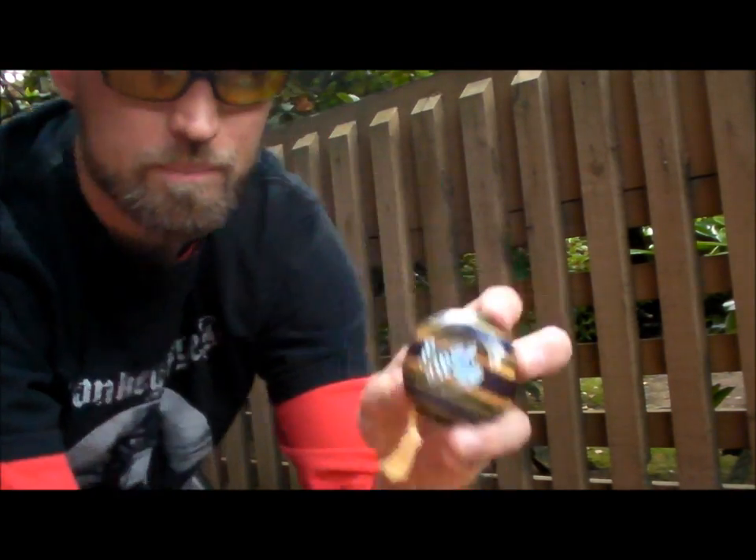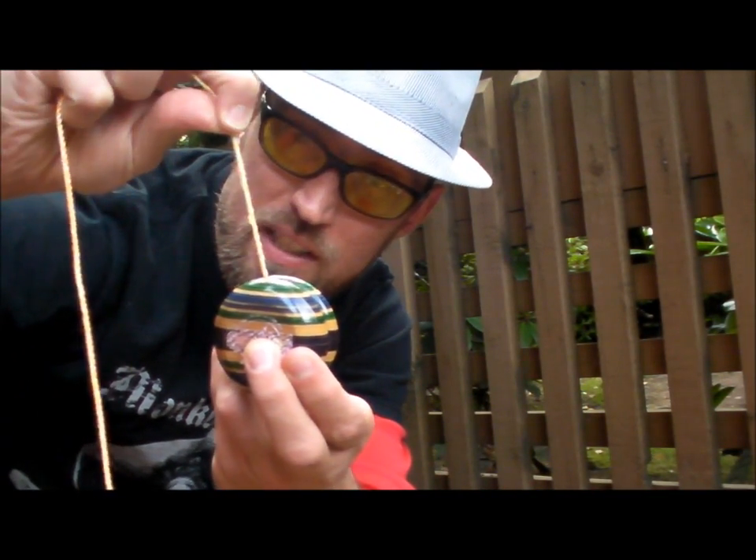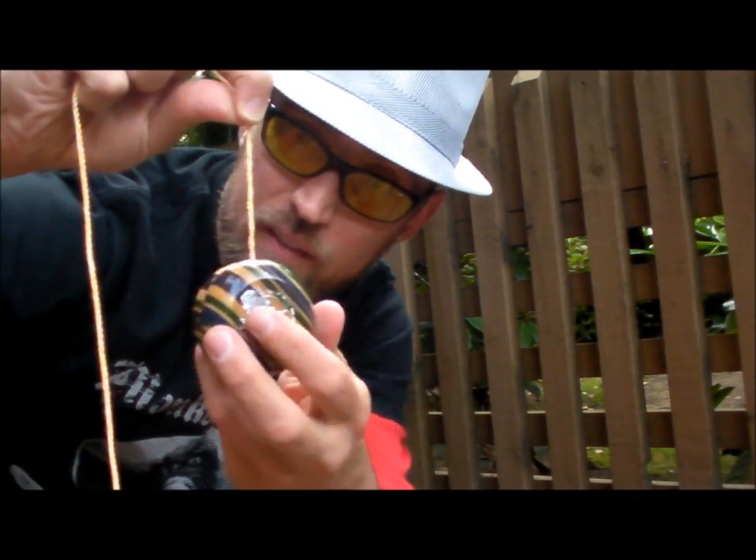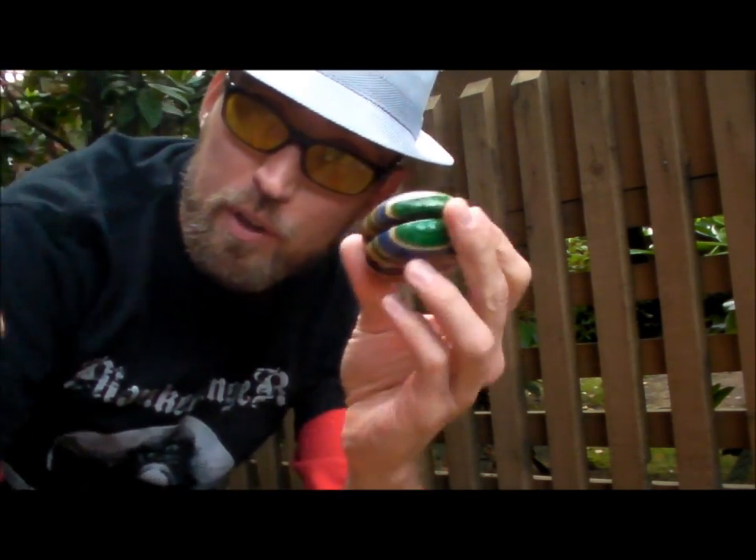That is a string on a yoyo. To take it off or change it, you do the same thing: pinch about a yoyo's distance up, give it a flick. This will unwind the string — pull it apart and pop the yoyo out.